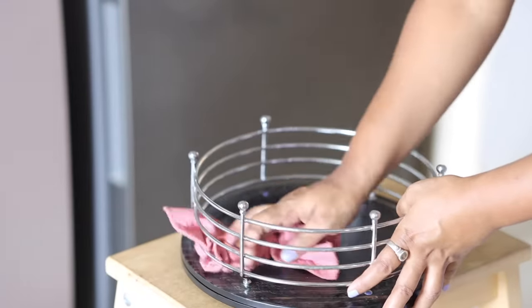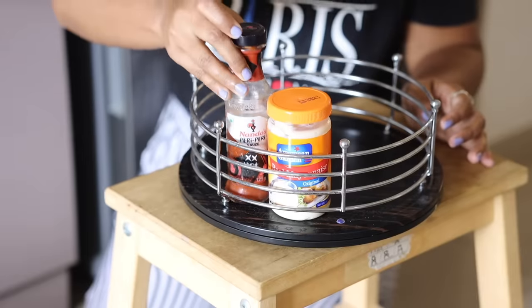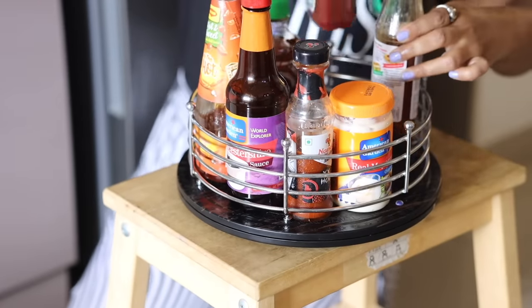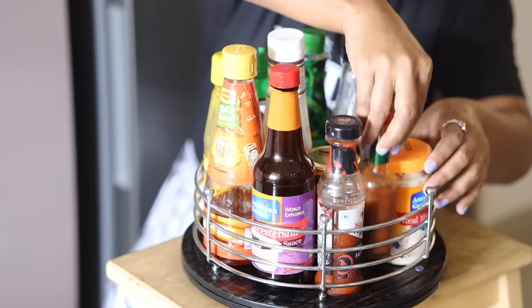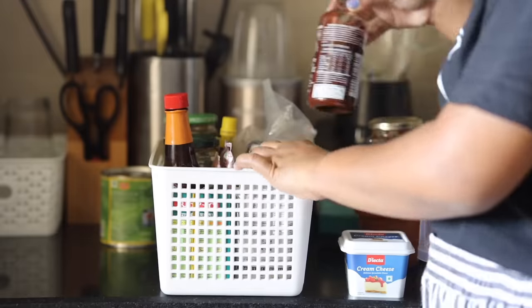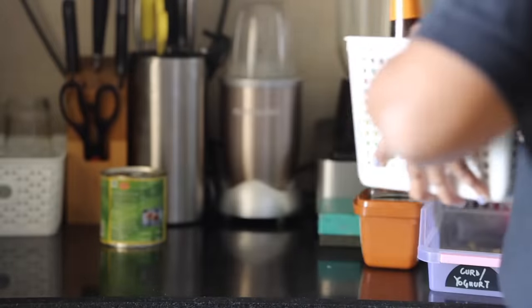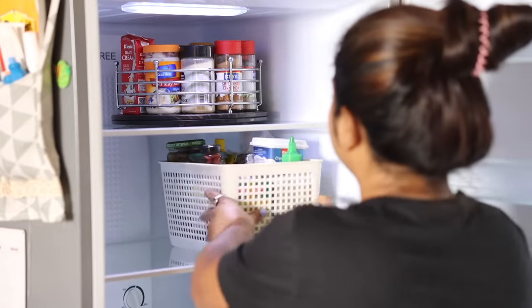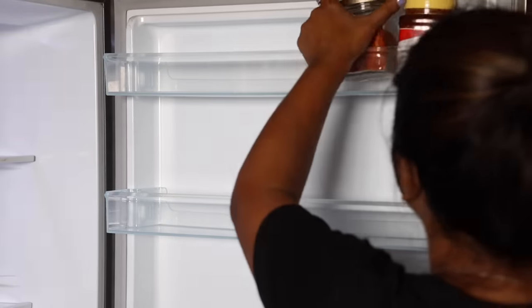Now let's get to the organizing part. It's important to know about the condiments that shall go in the fridge and those which can stay outside, for proper utilization of the space. Mayonnaise, hot sauces, ketchup etc. are best stored in the fridge to increase shelf life. Baskets, lazy Susans, containers etc. are a great way to organize your fridge effectively.